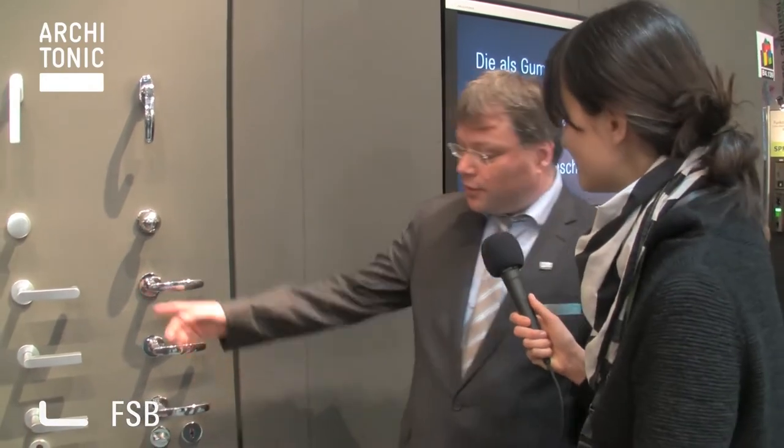FSB is a German manufacturing company doing handles since 1881, so we have more than 125 years experience in this business. And one of our new items that we can show here on this Baufair in Munich is, for example, our flush-mounted handles.